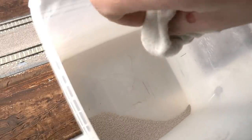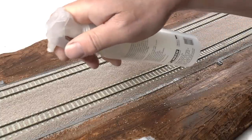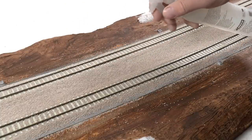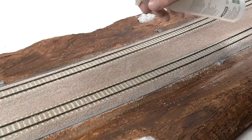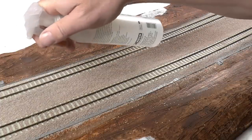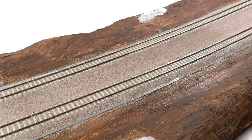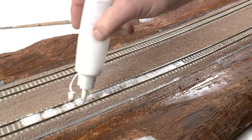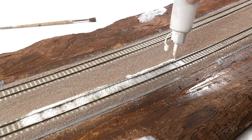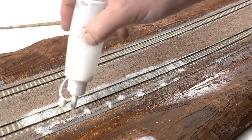Before we apply glue we need to reduce the surface water tension. This is done using a sprayer — we spray a mix of one part alcohol and nine parts water so it gets all wet. Then we can apply the glue, which is PVA glue 50% and 50% water. Leave that to dry overnight.